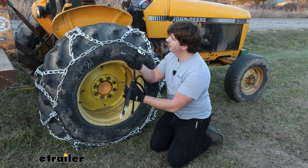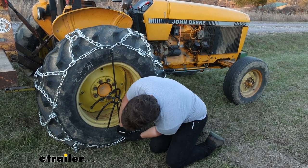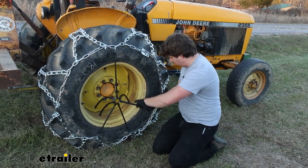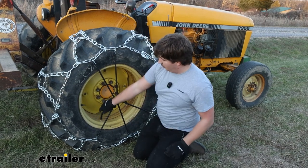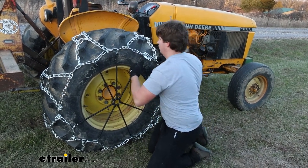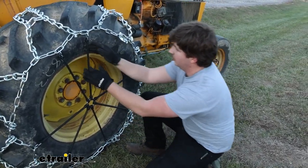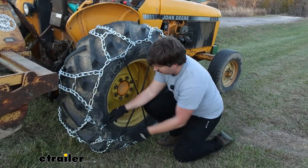Our last step is the rubber tensioner. This is not included with the tire chain, but you can find it in the related parts section if you scroll down on the page. We strongly recommend using one because it's going to pull a lot of that excess slack out of the chain — you can see that little bend we're getting is from the slack. So that's going to result in a more secure fit on the tire and make sure it doesn't shift around on us. When you are applying this, you want to go in a star shape pattern as evenly as you can across the tire. And notice that if two are bunched up pretty close together, you want to take one off and just move it around. Once you're happy with the fit, that'll do it.